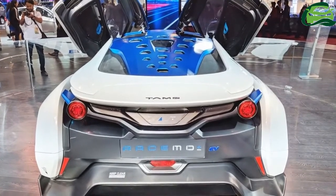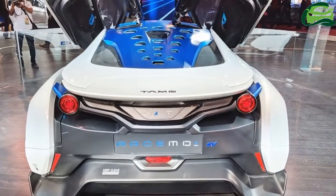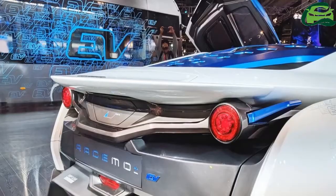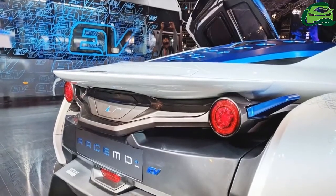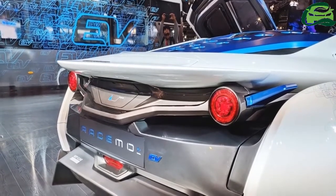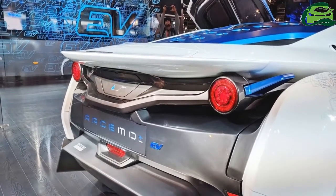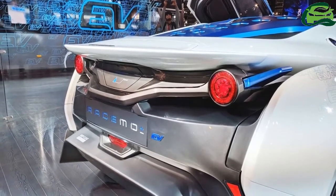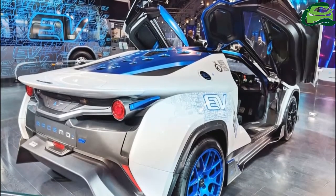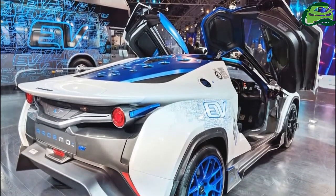At the rear, the central exhaust tailpipe opening is closed and the bumper has a cleaner design. The Tamo Racemo Plus Minus measures 3,985 mm in length, 1,824 mm in width, and 1,208 mm in height. It is 150 mm longer and 14 mm wider than the standard Tamo Racemo.